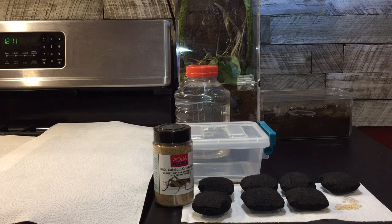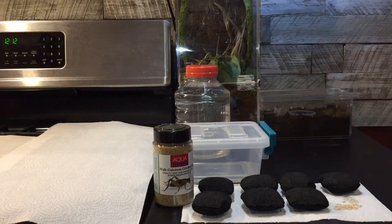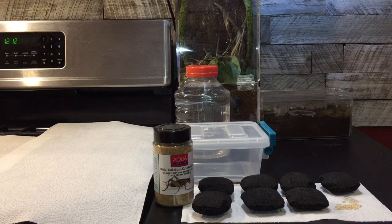They'll eat the leftover insects that your tarantula or your reptiles didn't eat, and they'll make sure that the enclosure stays nice and clean for the most part. So basically what you need is a small container, some filtered water, and some charcoal. Usually you want to stay away from the charcoal briquette, but this charcoal is 100% natural — there's no additives, no chemicals, nothing like that.